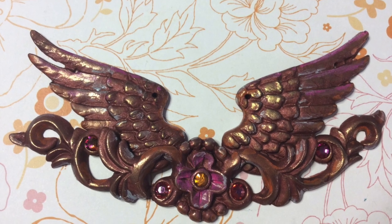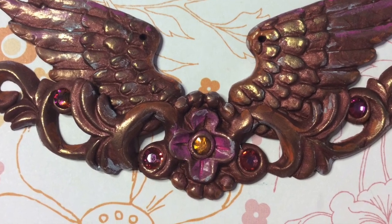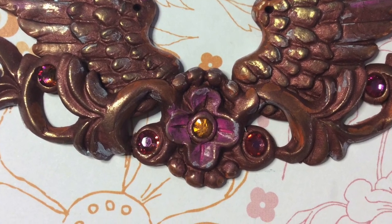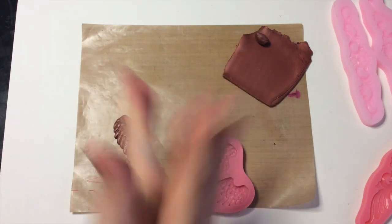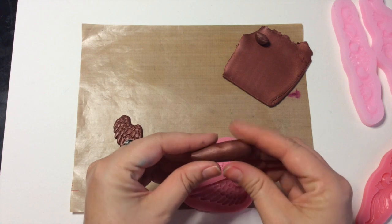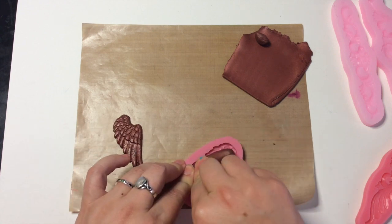Hey everybody, Kira with Polymer Clay TV. Today I'm going to show you how to make this really cool component for a necklace or even some wall art. We're going to start with bronze Premo clay and I'm going to make it into an elongated teardrop shape after conditioning it.